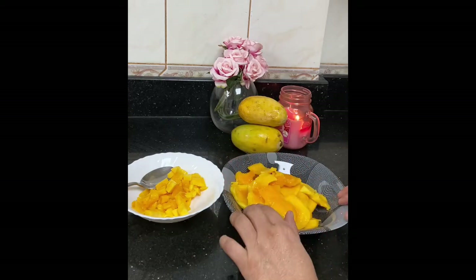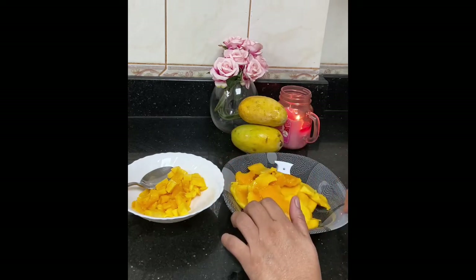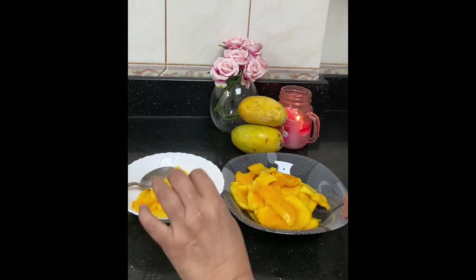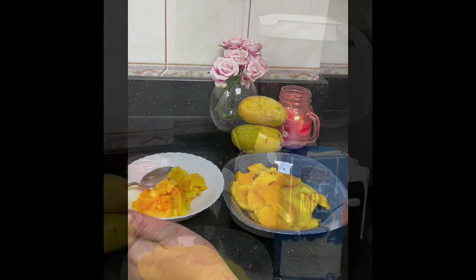First, you take 3 of them. You cut them the other way. Then you cut them one by one. Then you cut them in half, then we put them in the other way.